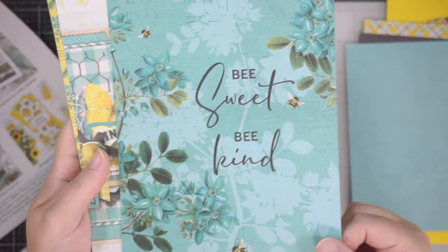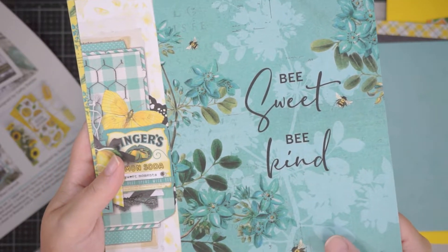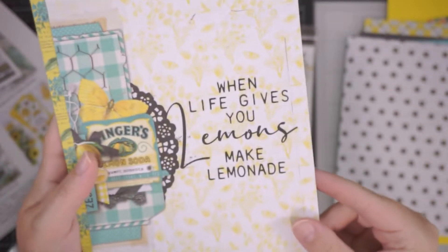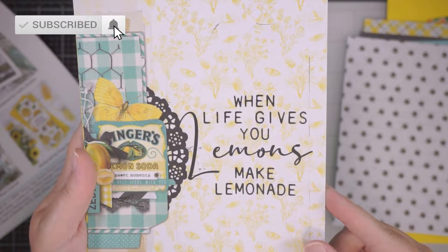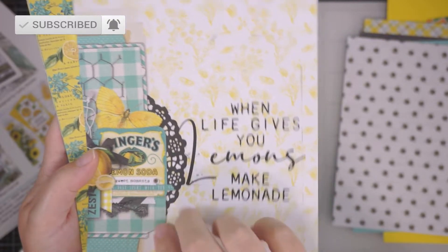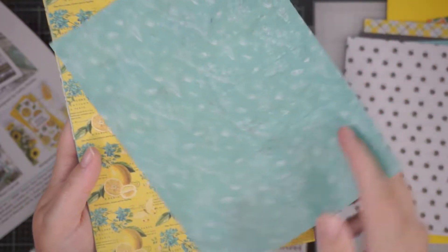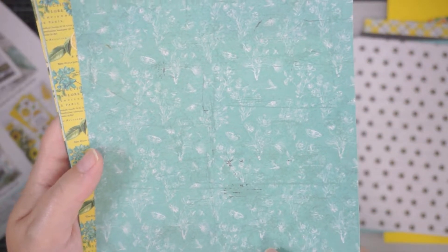Again, something you could frame and put anywhere, really — doesn't have to be a kitchen sort of thing. And then little bees on the back — aren't they cute? 'Life gives you lemons, make lemonade.' Yes, agreed! But even though it's got a lemon theme, it doesn't have to go in your kitchen. You can put this in a conservatory or even a bathroom. Very pretty.